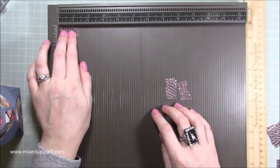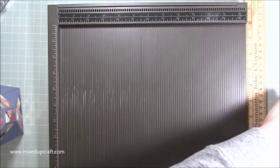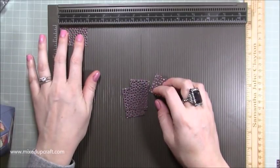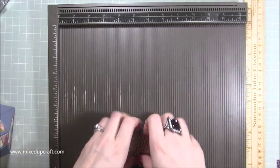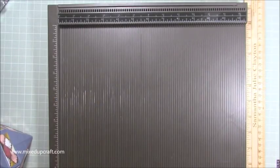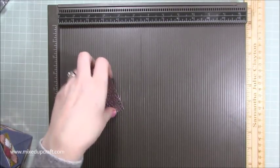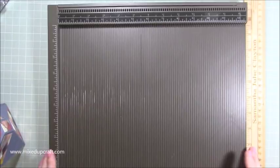Then you need these for the bigger rectangles in the middle — these measure one and seven eighths of an inch by one and a quarter. And then to do these shapes here you will need eight rectangles that measure two and a half by one and five eighths of an inch. Now to make the tab here we're going to be using the pieces that we cut out.